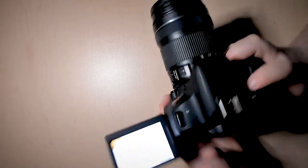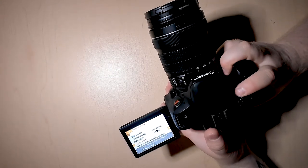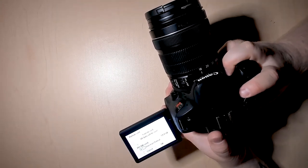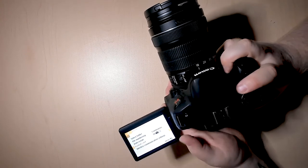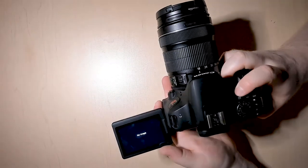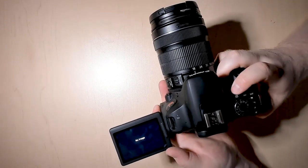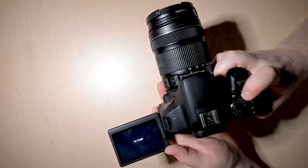Once you're in function settings, you want to go to format card, then hit OK. Your card will be formatted, which means there are no more images on your camera. Once this is done, it is now ready to return to the service desk.